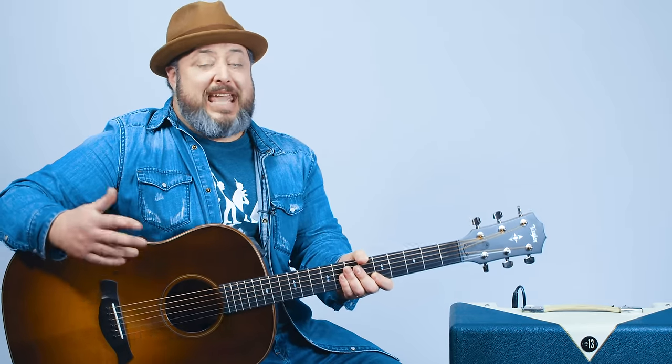Hey, what's up, you guys? Marty Schwartz here with Marty Music. We're going to break down Cage the Elephant, No Rest for the Wicked. I'm going to show you the cool acoustic part and the slide part, so get ready to dig in. Thanks for supporting me at Marty Music — subscribing, hitting that bell notification. Really appreciate it, you guys.